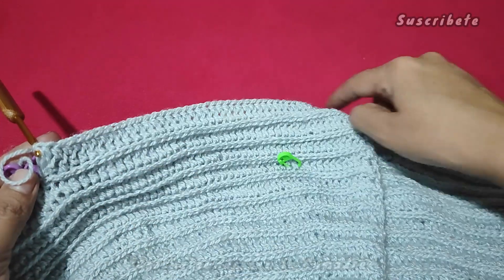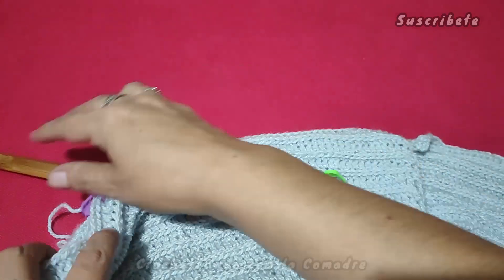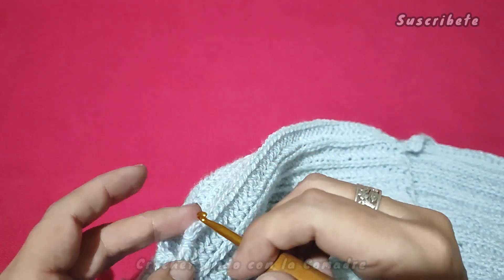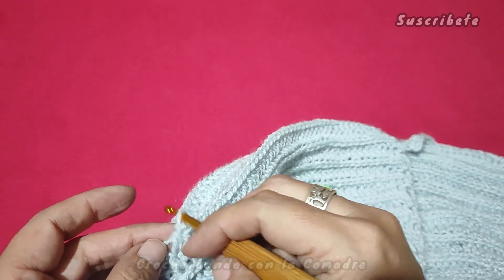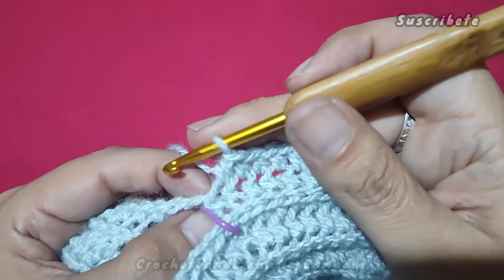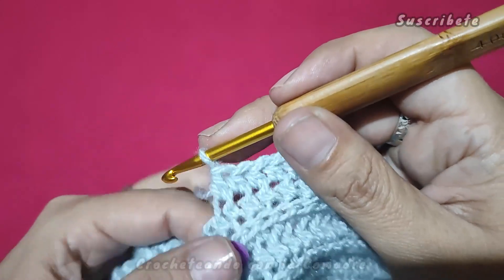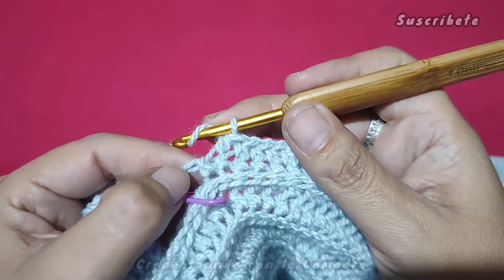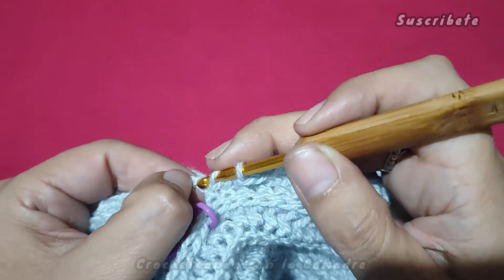Bien. Ahora vamos a trabajar solamente la parte de abajo, vamos a dejar las manguitas en espera. ¿Qué es lo que vamos a hacer? Miren, yo hice una cadenita. Ustedes pudieron haber trabajado más cadenitas o menos cadenitas. Aquí en este punto, recuerdan que corresponde a este.